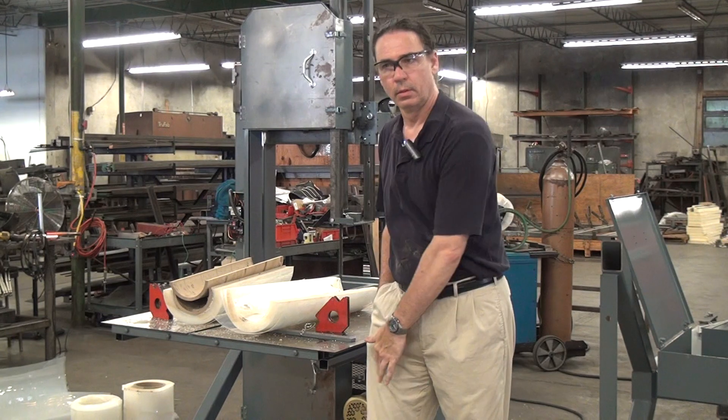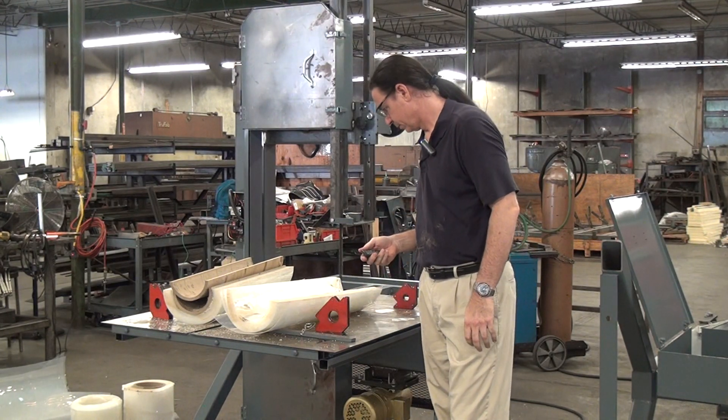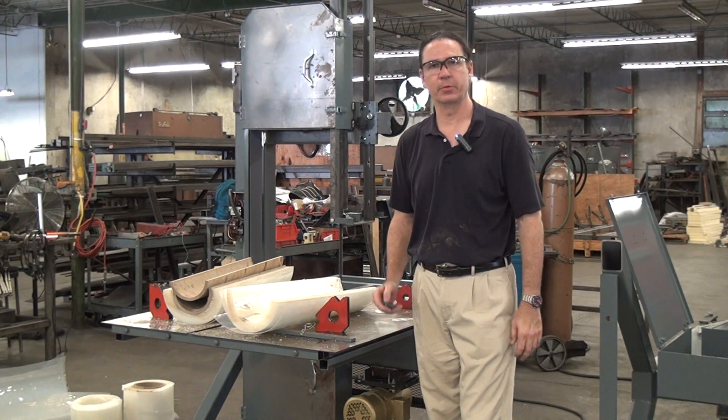That is showing that it is possible to cut polypropylene on a bandsaw. If you have any questions, please feel free to call or email us at Forrest Manufacturing. Thank you.